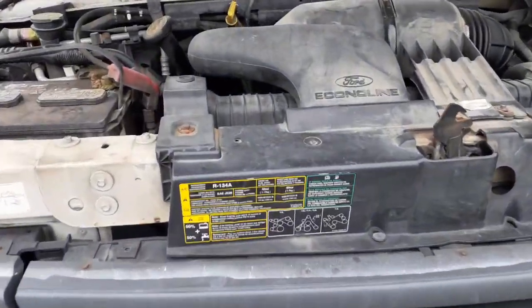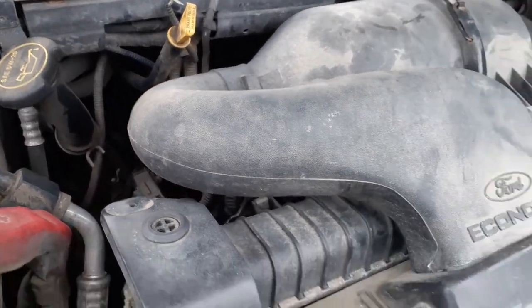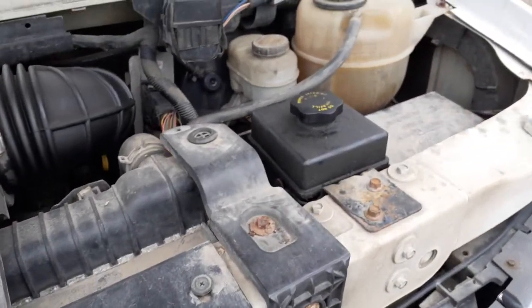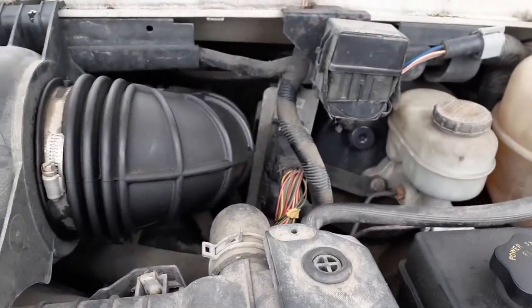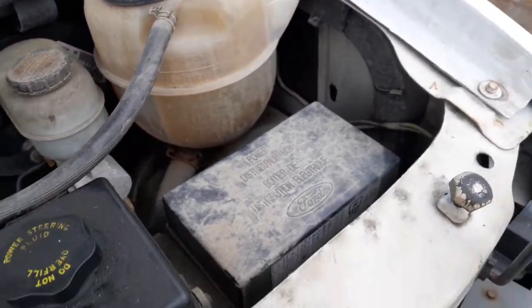Come over the motor a little bit. There it is, motor's running. Make sure air cleaner assembly, power steering reservoir, the computer's right there, master booster, radiator bottle, fuse box.